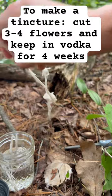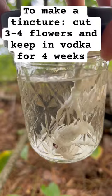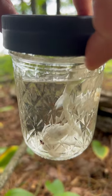You just need to cut three to four small stalks and put them immediately in a menstruum. Here I have 100-proof vodka — keep it there as a tincture for four weeks.